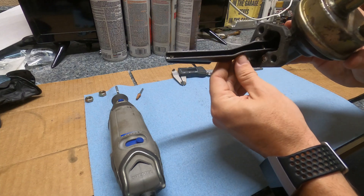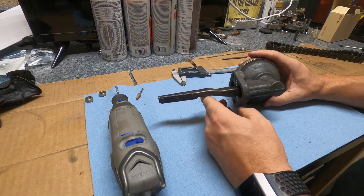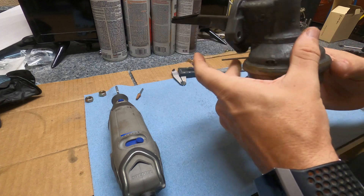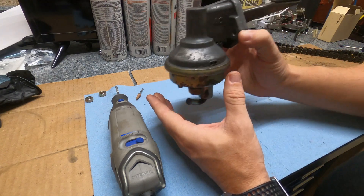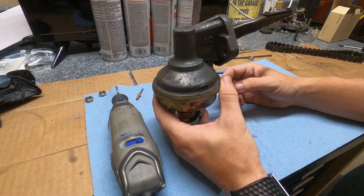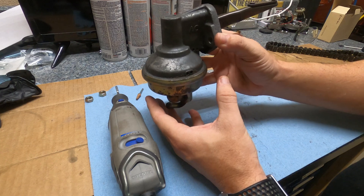Another approach: the pump sits on the driver's side of the engine, and you need it to move away from the timing chain — that means moving it forward.